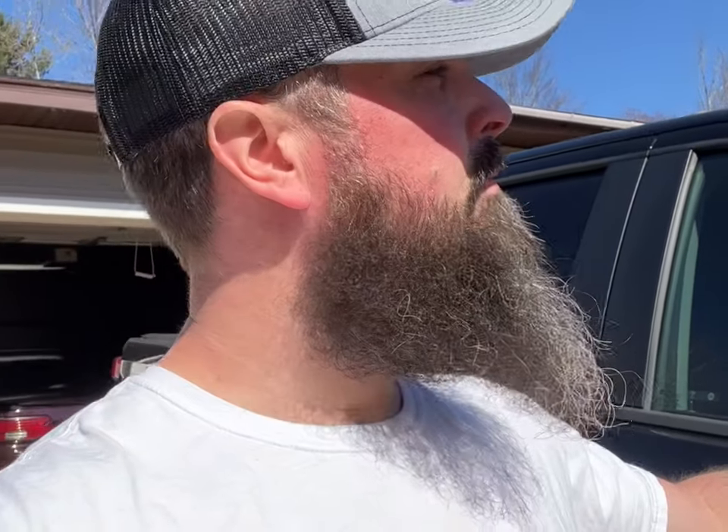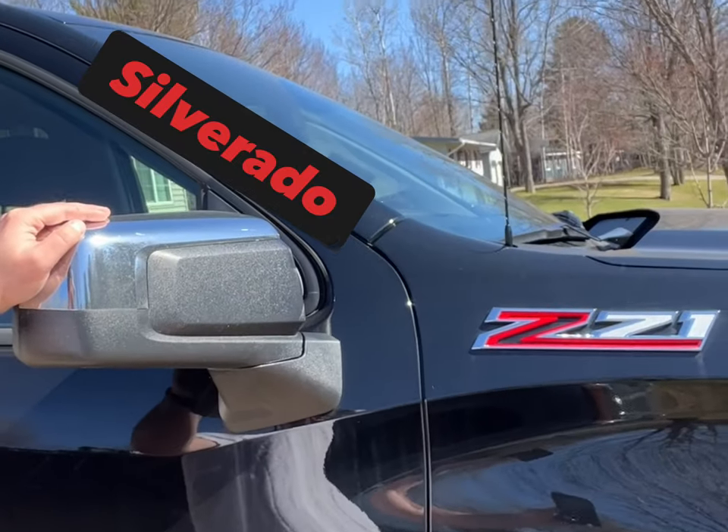Welcome back to another video. Today we're going to be detailing my 2021 Chevy Silverado Z71. My normal daily driver was a 2013 GMC Sierra, so we'll get a quick walk around and detail it up and see what winter did to it.